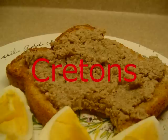Today we're going to make a traditional French Canadian dish called craton. This is a cold meat, kind of a pâté, that is often served on toast for breakfast. It is also served as a snack on crackers as well.